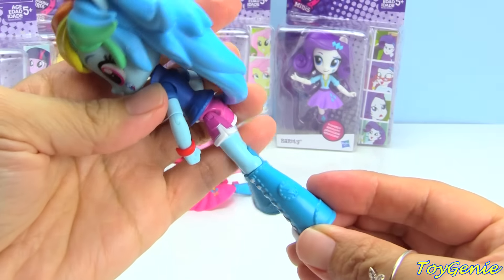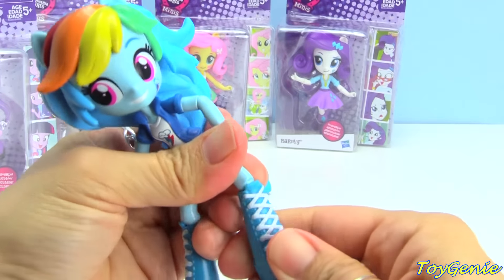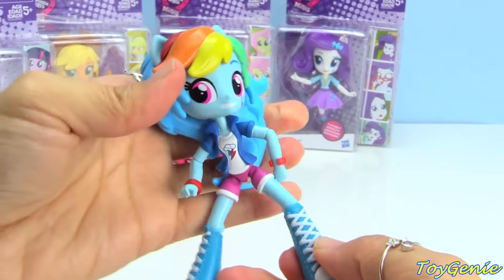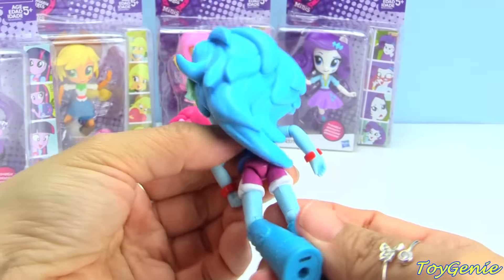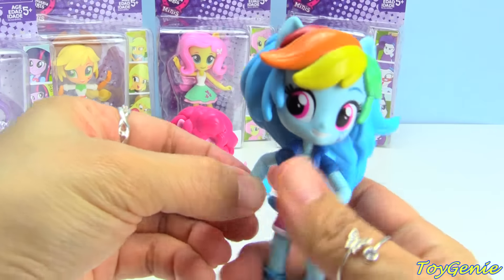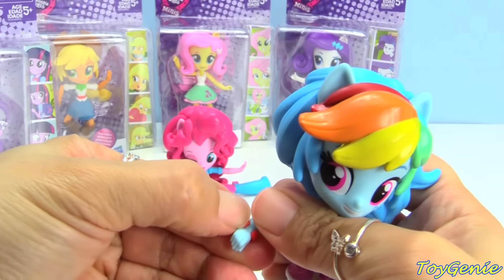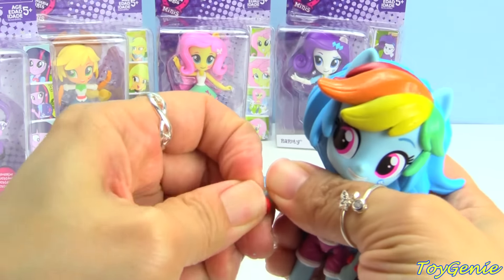Look at her shoes. Too bad you can't remove them — it would have been cool if you could remove their shoes. Does she have any part of her outfit that removes? Maybe just her bracelet? Yeah, I think you can remove her bracelet, but you can't remove her jacket or her skirt or anything like that.